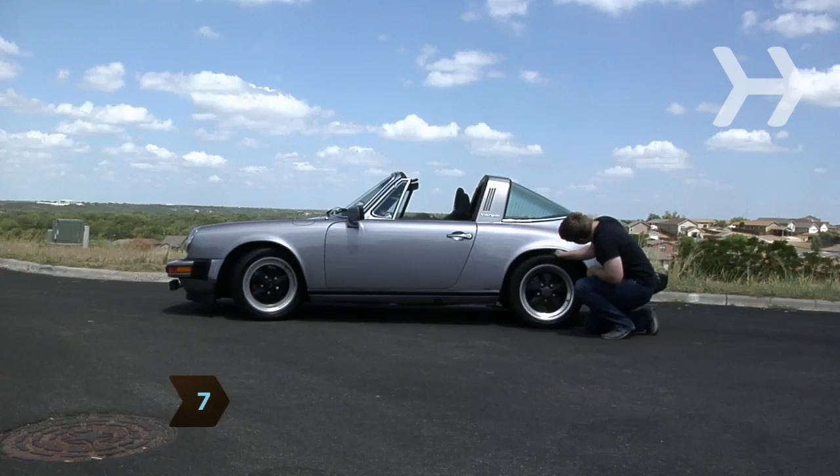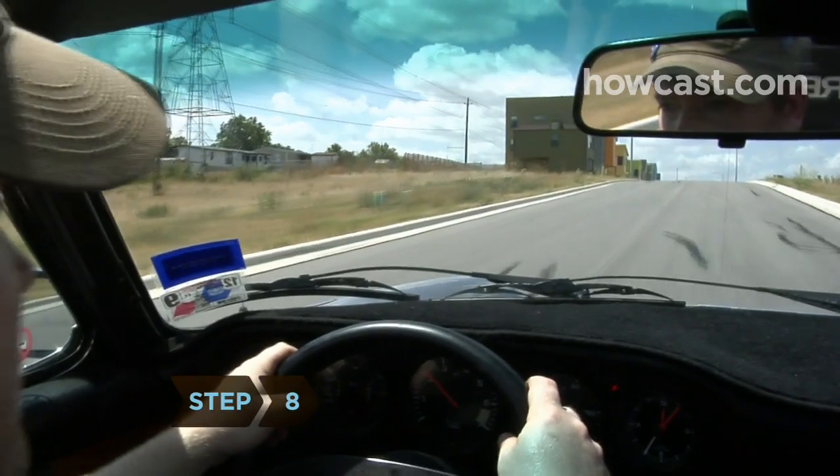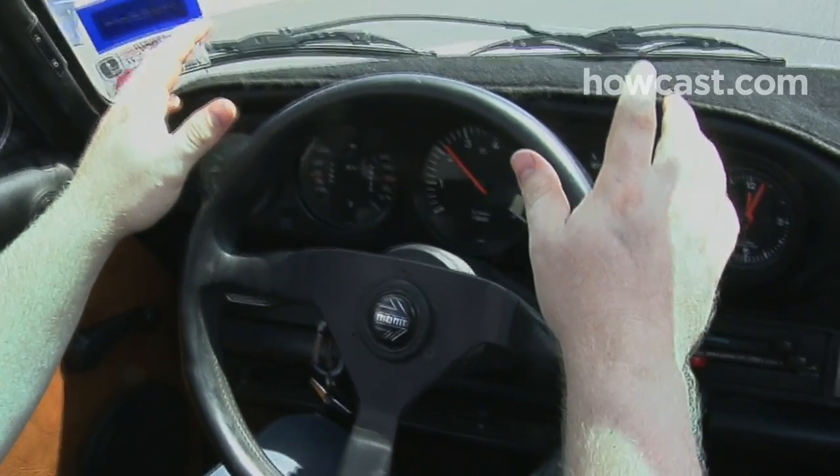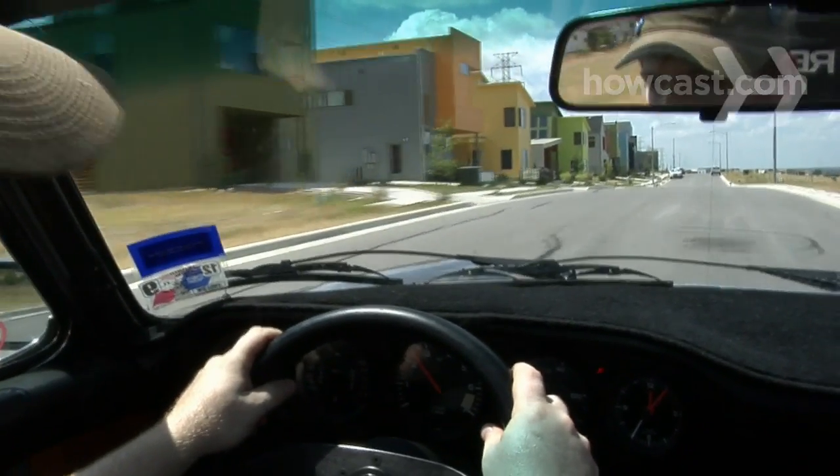Step 7. Now do the same on all the other tires. Step 8. Test your wheel alignment by driving in a straight line and allowing your hands to come just slightly off the wheel. If the car starts pulling to one side, take it to a professional and have it assessed.